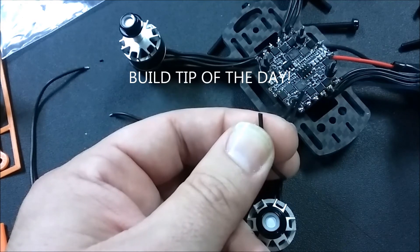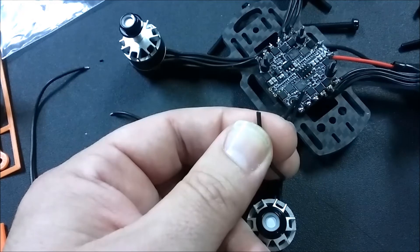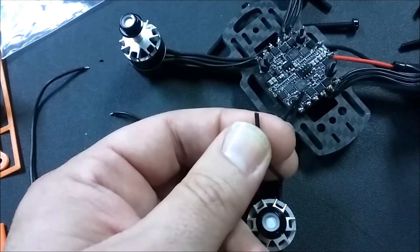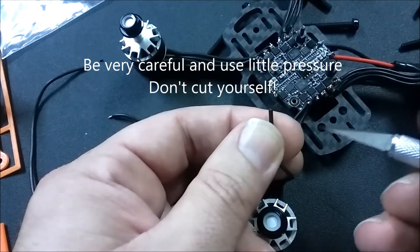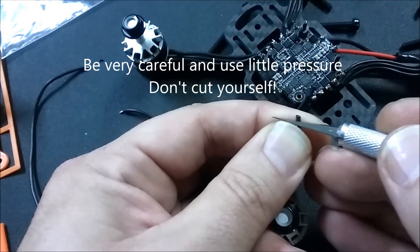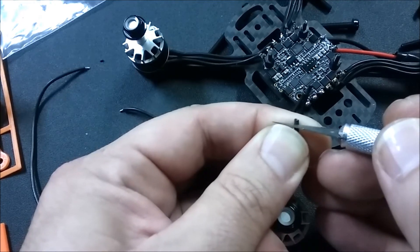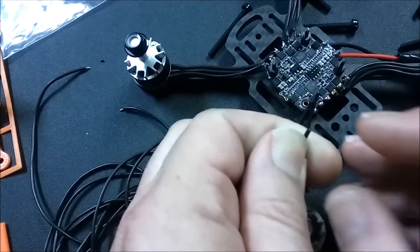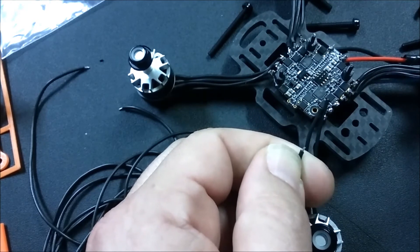Now I am by no means Joshua Bardwell - not all of us can be that damn cool. But I do get a lot of questions, and one I've received a few times is: if you have a wire that's too small and you need to strip it, what's the best way to do that if you don't have a wire stripper that can do that small a diameter? I take a little exacto knife, come in very carefully, find my tip, slice back and forth until I can feel when that blade hits the wire, then spin the wire in my fingers, grab the tip, and pull it off.